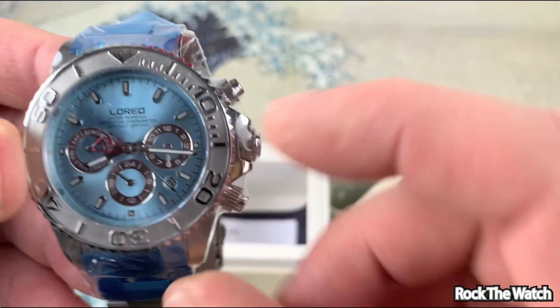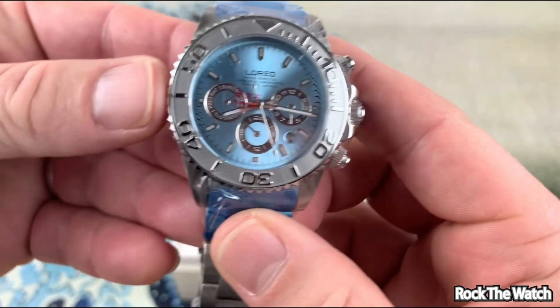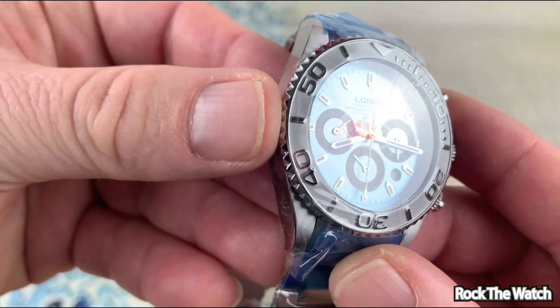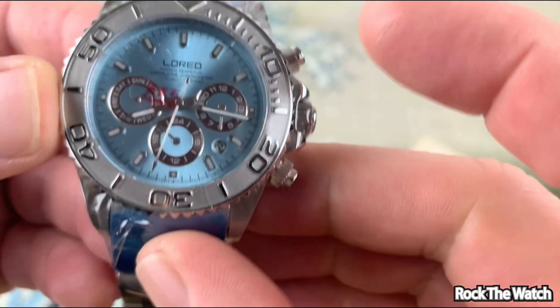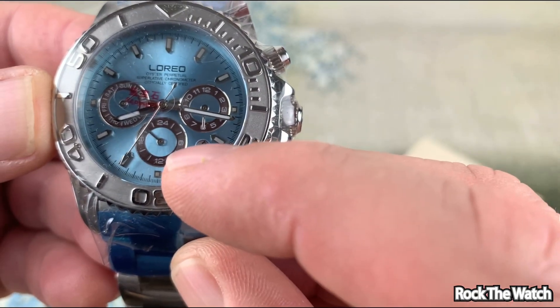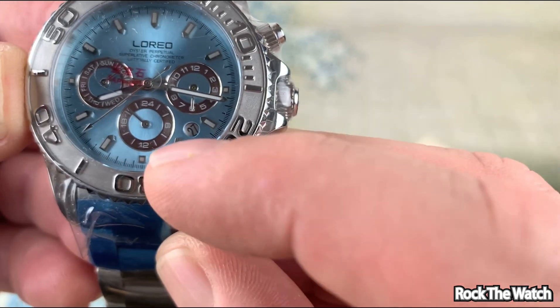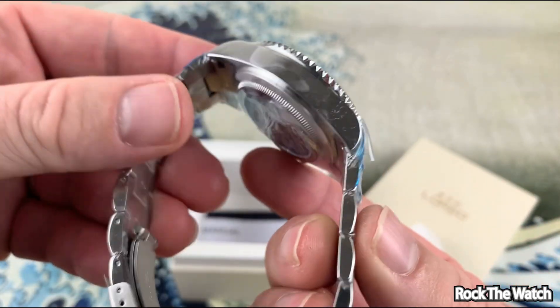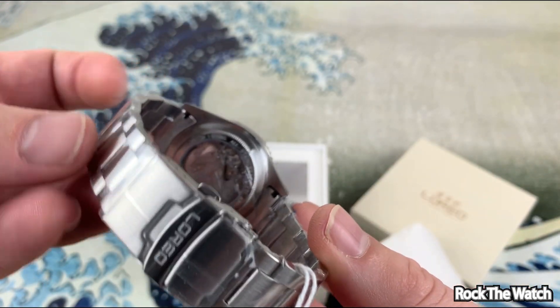It's kind of crazy but it's not a chronograph because that's the second hand going. And it looks like there's a 12-hour indicator and what looks like a day display. Is that a 24-hour display? I'm not sure — we'll have to figure all that stuff out.